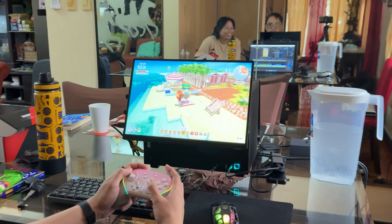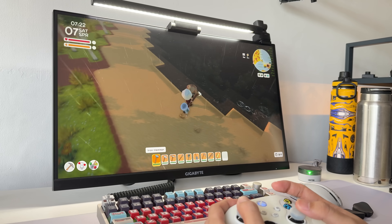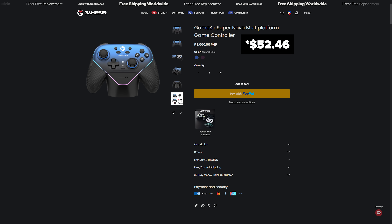We are almost done. I've been using this awesome controller from GameSir, which feels and responds better than my Xbox Series X controller. This controller came with a charging dock, and what's even more surprising is how affordable it is.